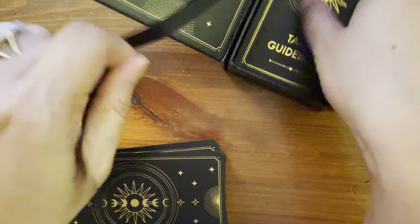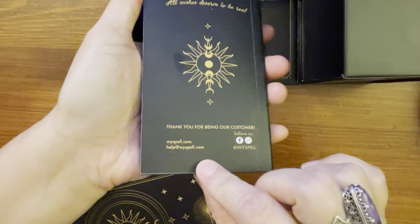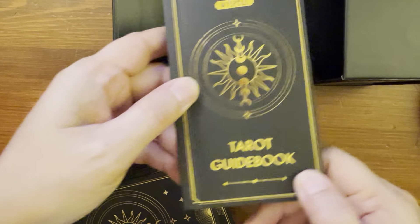It does come with a guidebook also. Here's the guidebook — you can see the thickness of it. We'll take a look at the guidebook at the end.